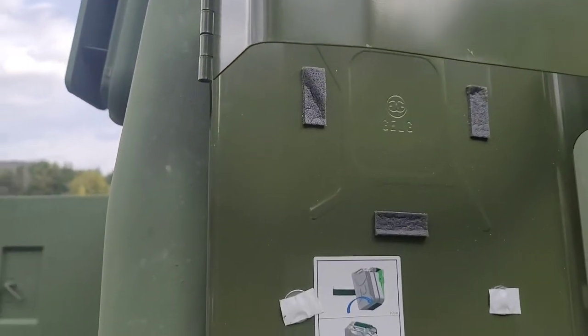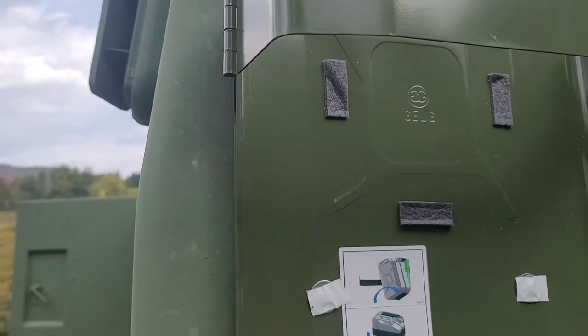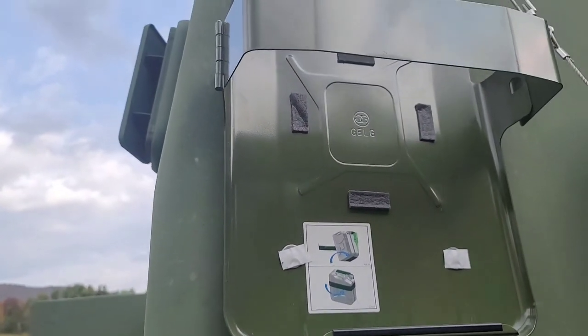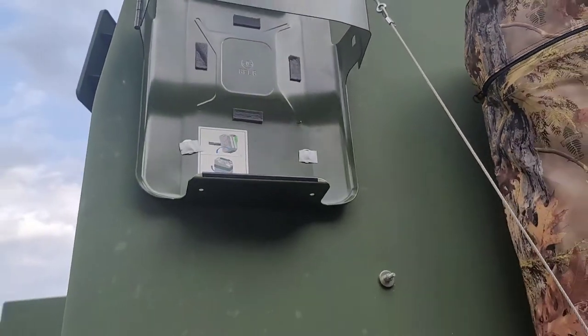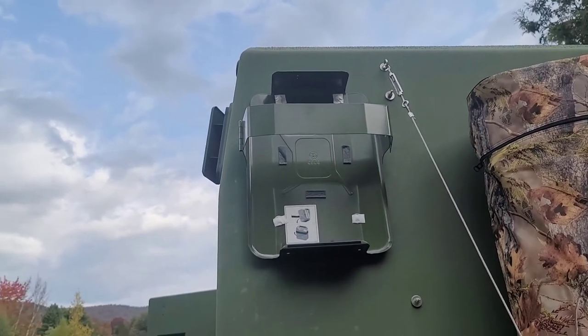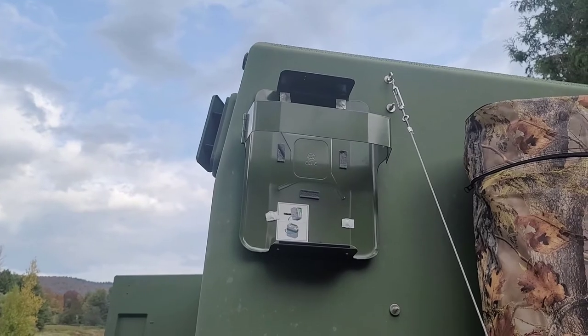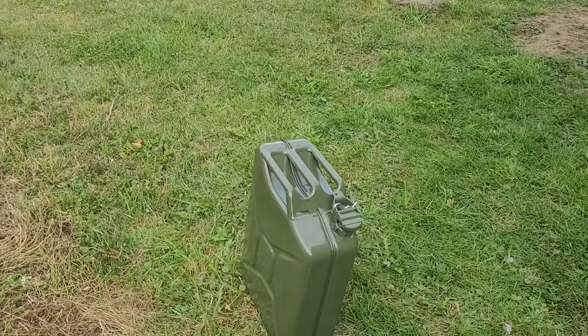That sufficed the need for me to have a secure jerry can because I didn't want people stealing it. Really easy to mount with lag bolts and some screws — took me maybe 15-20 minutes to do this side. I'll do the other side in a little bit, then come back and show you the result.